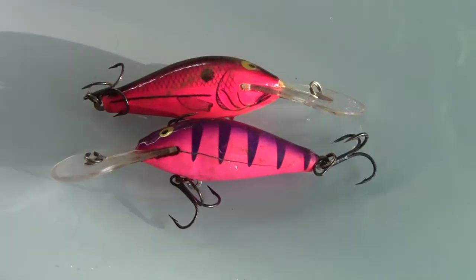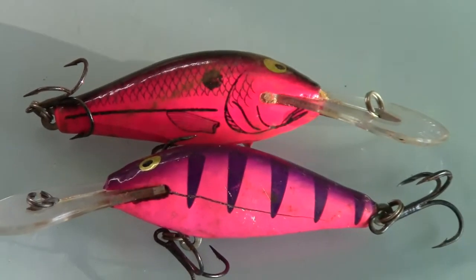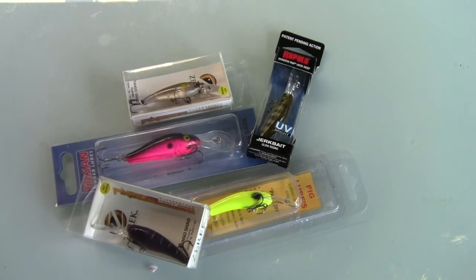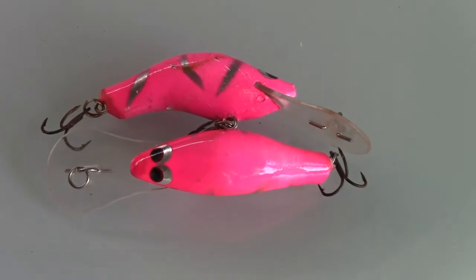Another lure I like when the water is a little bit deeper is the Tilson Bass — it swims between one and a half and two metres with a really good action on it. Pink and purple are the two colours in the Tilson Bass that work really well. There's also a local guy that makes a lure called a Pig Lure — fantastic when you can get hold of them, mainly available on websites. Tailor-made lures are another great option — the small profile tailor-made lure can get down to three and three and a half metres, which I really like on those deeper edges.